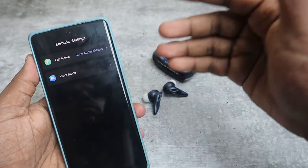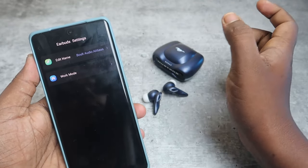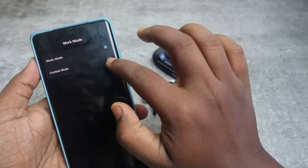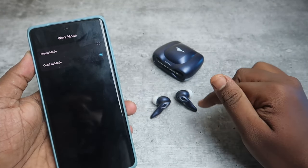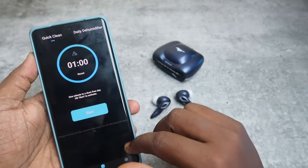There is a Game Mode and Music Mode. When Music Mode is selected, the earbuds work in music mode; when Combat Mode (game mode) is selected, the lights on both earbuds will flash frequently. Under the Tools option, there is a Quick Clean feature.